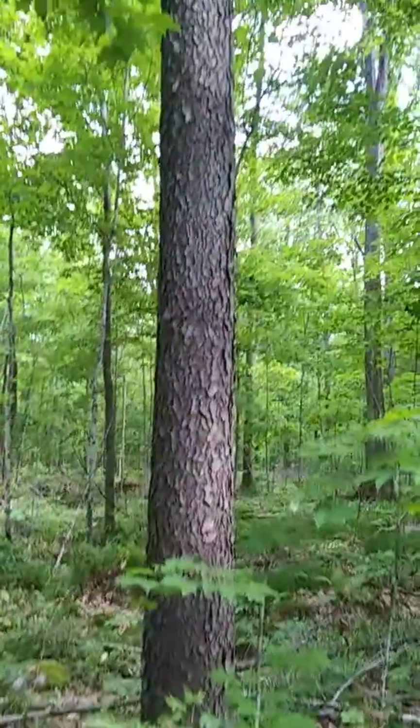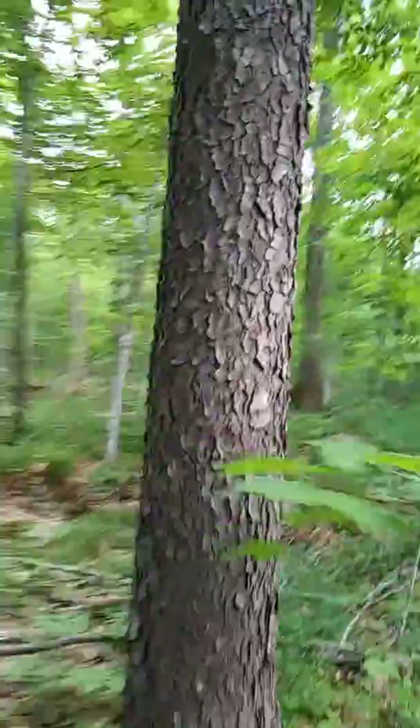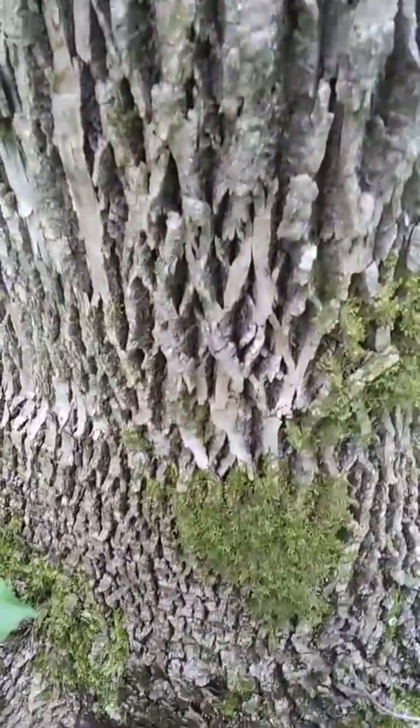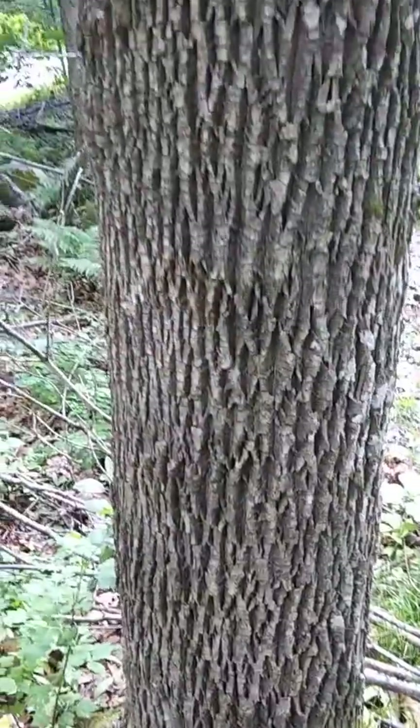That's what you look for when looking for white ash for morels. The morels are getting pretty well done. That there is a black cherry. That's the ash — that diamond pattern to it. I hope this helps.